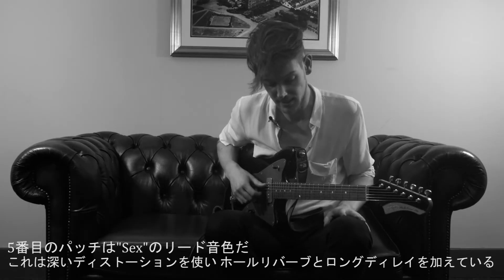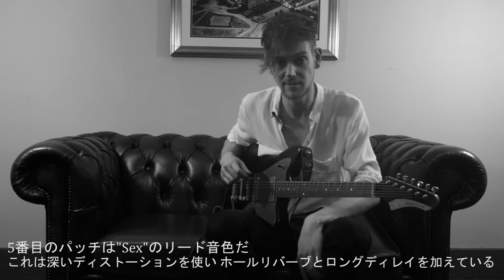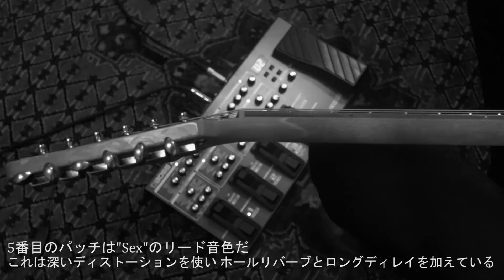The fifth patch is the lead sound from Sex. It's a heavy distortion with a hall reverb and a long delay.